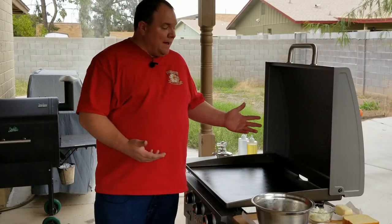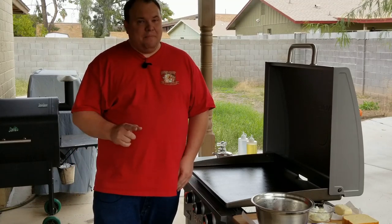What's up everyone? It's Chris with Bottle Cat BBQ. We're back out at the Blackstone and today we're going to be doing an all-American classic, the patty melt.